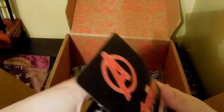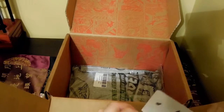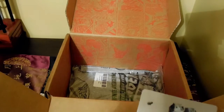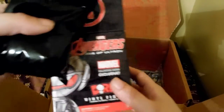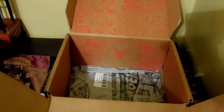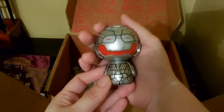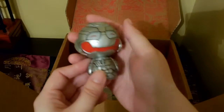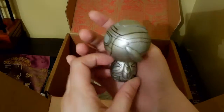I believe in this box you only get one figure. It's marked like a blind box and it's pretty shiny. We got Ultron — looking really cute, yet kind of creepy with that wide smile. He's plotting something. He's plotting doom.